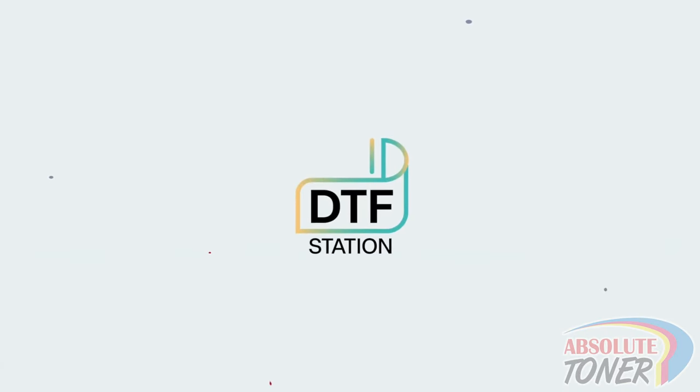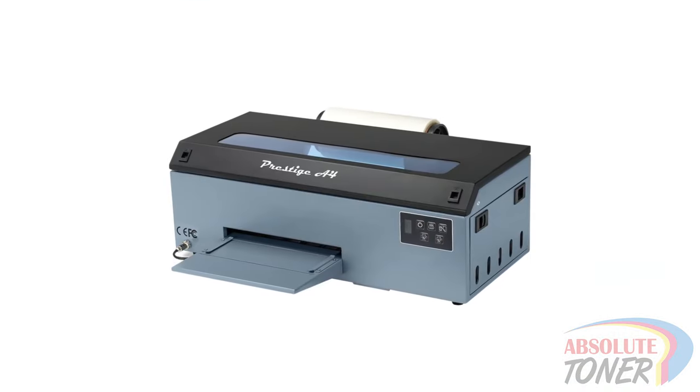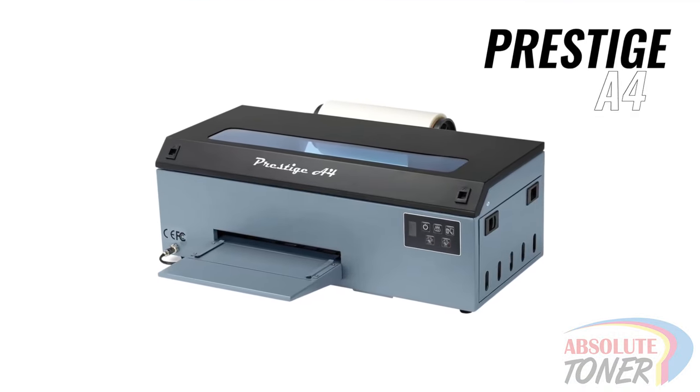Hi everyone, this is Marcus with DTF Station, and in this video we will go over in great detail everything you need to know to operate the Prestige A4 DTF printer.